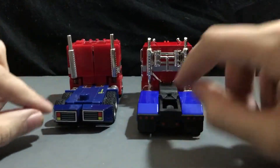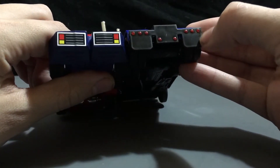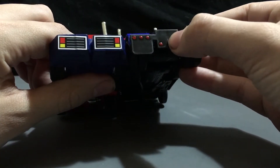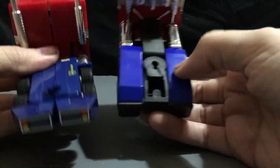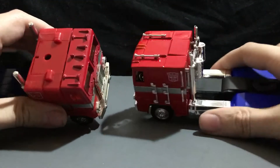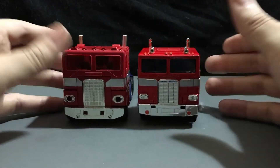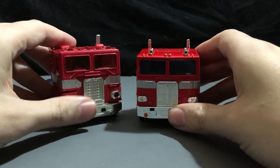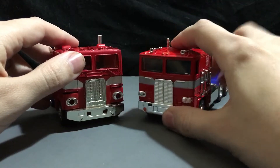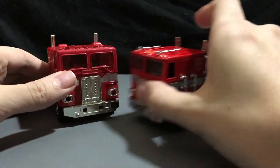Now I would have liked to have seen maybe an homage to these stickers on the back somewhere — maybe a couple of lights here. But unfortunately they didn't quite do it that well; they could only do so much with it. It's really nice to see it though. So if you have a G1 Prime and you have him in robot mode, you can now have his truck mode right next to it. But you're not going to have the trailer, which is sad.